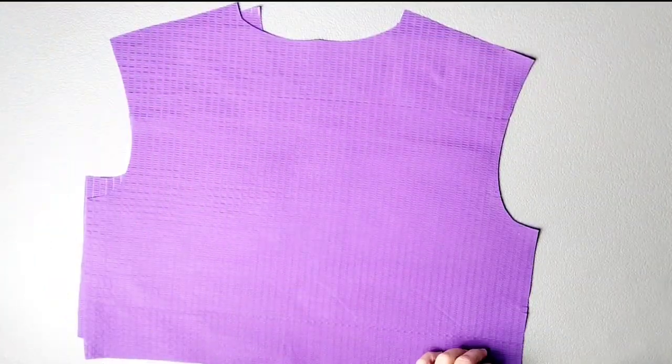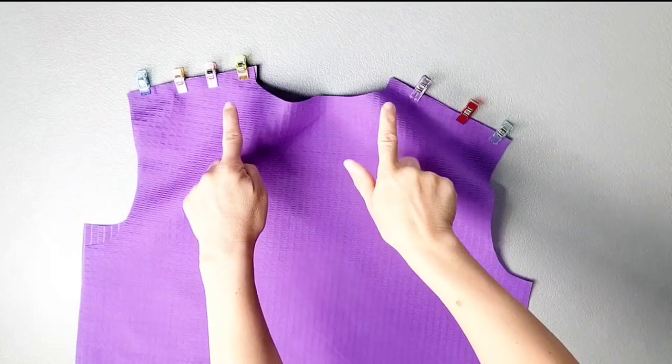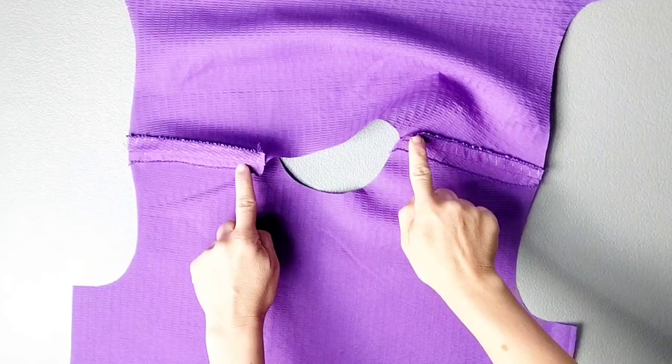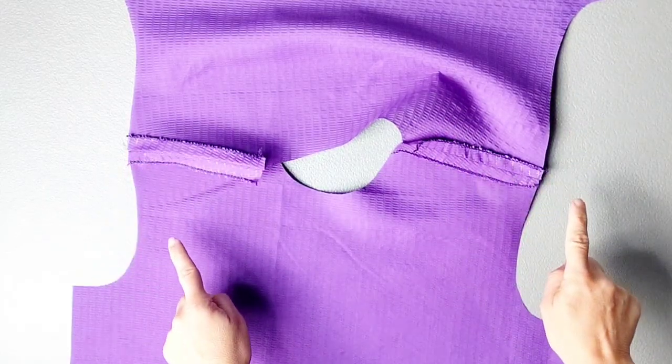Place your front and back bodice pieces right sides together and pin your shoulder seams. Sew these seams with a 5/8-inch seam allowance. Serge both sides of these seams separately and press the seams open.